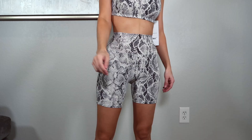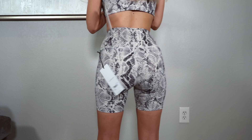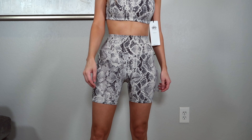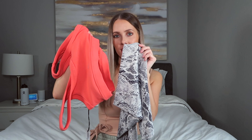Since I got the snake-skin print sports bra, I had to get the matching bike shorts — they're called the Bone print. I got these in size XXS as well, in the same Vapor fabric as the white camo pair — very soft, lightweight, and silky. These are actually a lot tighter on me than the white camo ones, which is a bit inconsistent, but I prefer the fit. The inseam is six inches. I think they look great as a matching set, or paired with a black sports bra — or even the strawberry one for a bold look. They're not see-through at all.